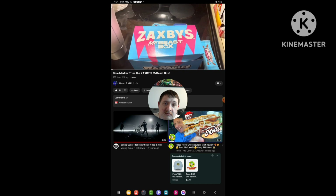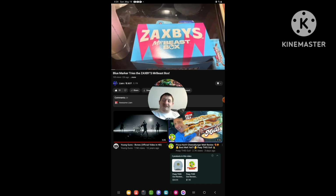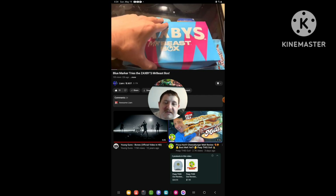Hey everyone, take a look at what I just had. I had the Zatsby's MrBeast Box. Let's see what it has.